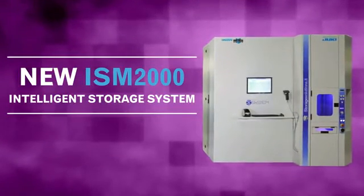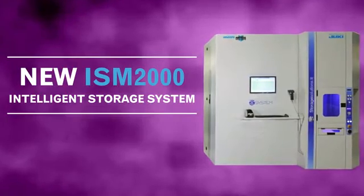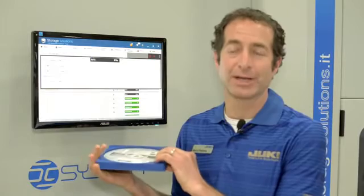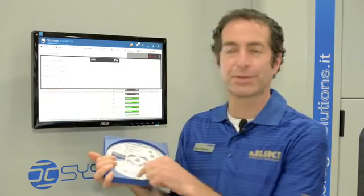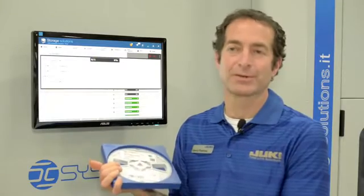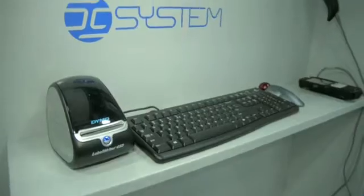This is the ISM2000, which is our top-of-the-line storage unit for components. This one includes our case system, which is a unique Juki feature, where all of the components are stored in a case. This makes for easier handling, as well as simpler storage that prevents the leader tape from coming out and jamming inside the machine.